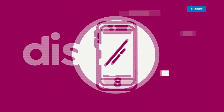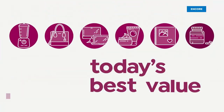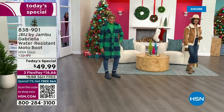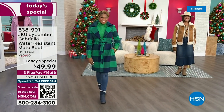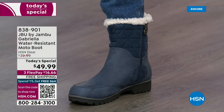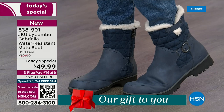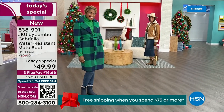Good price. Here we go. The worst of winter weather is absolutely no match for our Jambu moto boot. Bring on all the elements, bring on the snow — with this incredible comfort and totally stylish design, it's 50% off retail. The retail on this is almost $100. We've got three flex, and we even have free shipping. These are all the elements we want in a great winter boot.